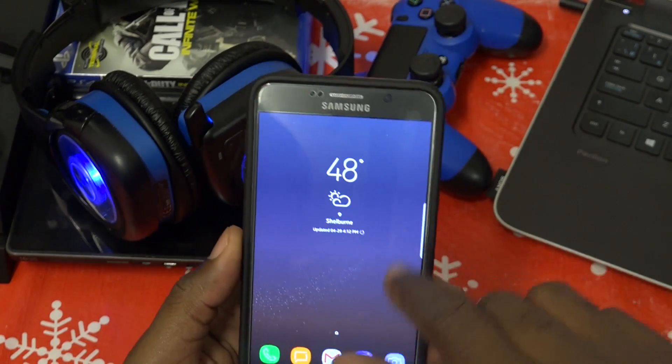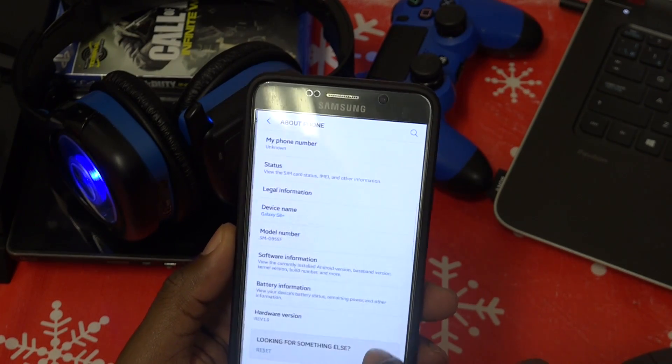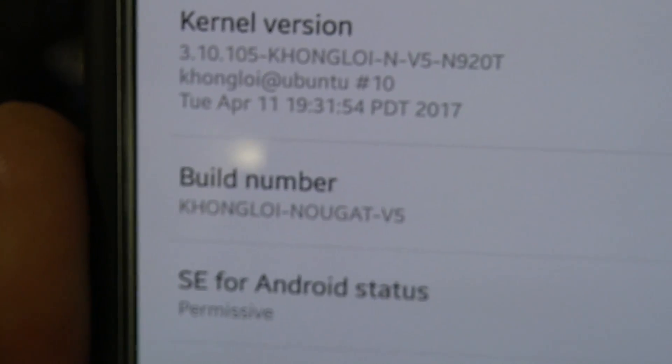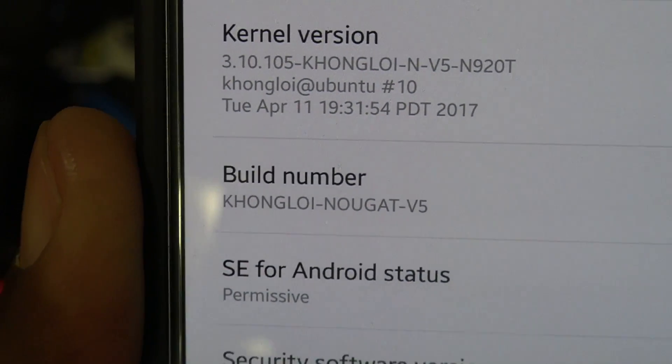The name of the ROM — let me find it — the name of the ROM as you can see is Kongloid Nougat v5. That's what it is.